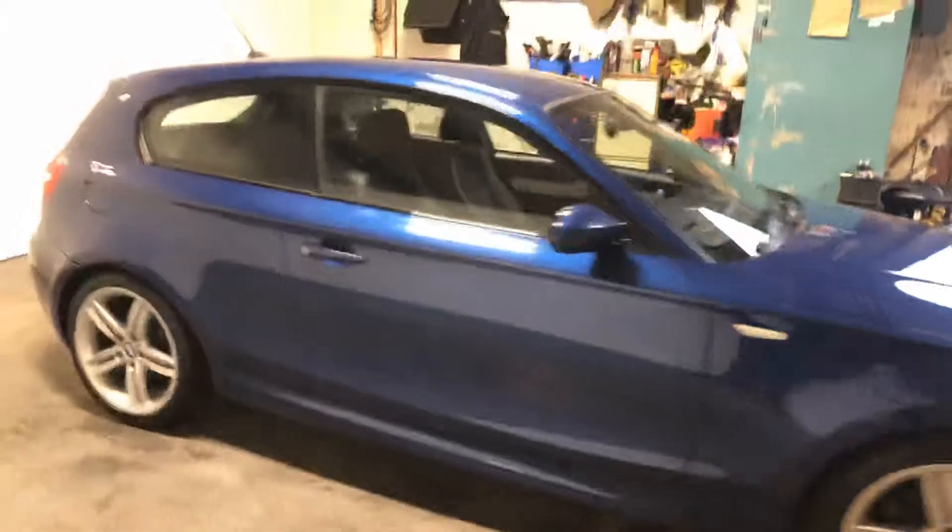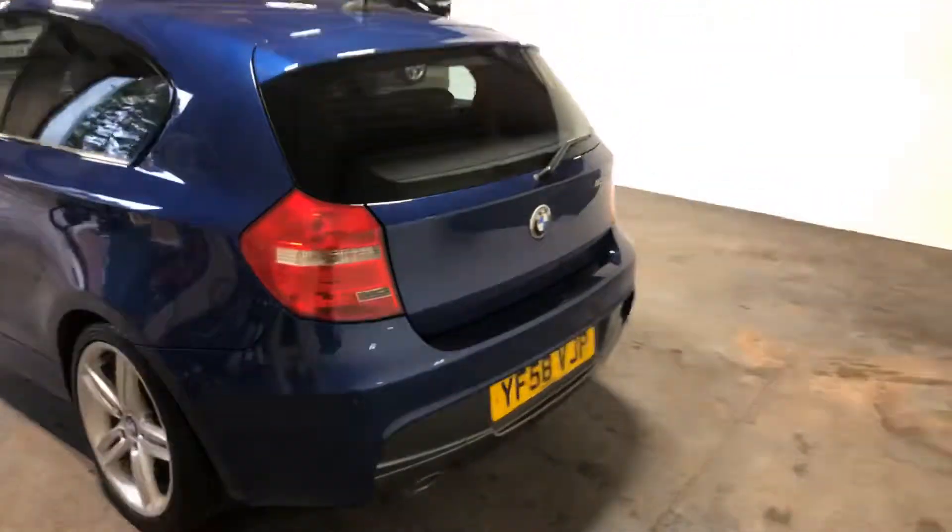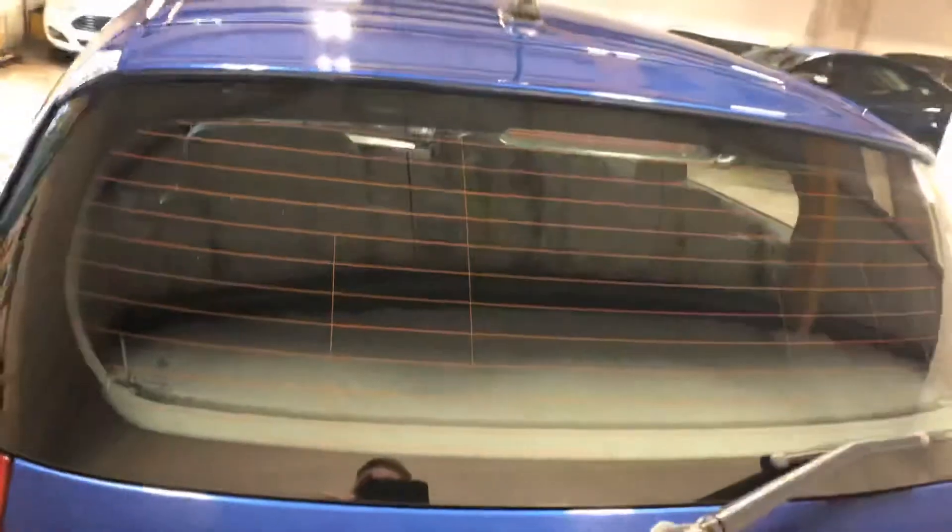Just walking around this side of it and I'll let you see what's in the boot — need to unlock it first, that would be helpful.